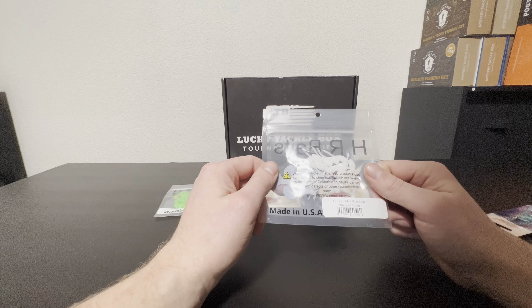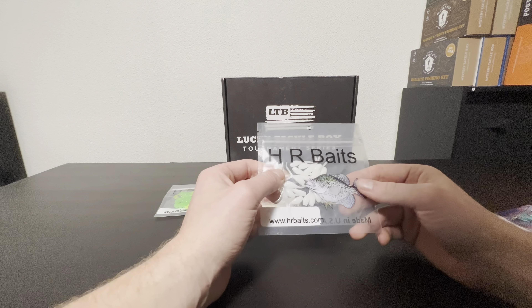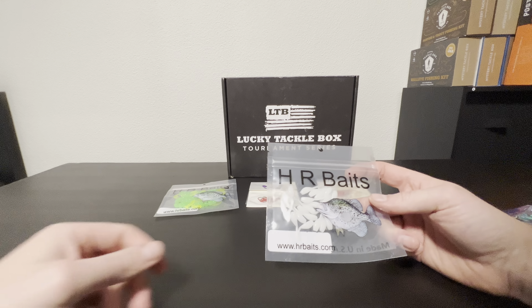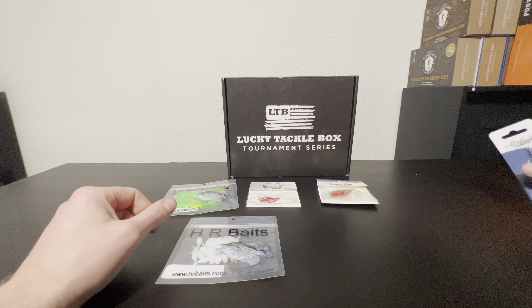Next up we got more by HR Baits. This one is white — these are the 1.25-inch mini fluke shad. These are really small. I also don't really fish for bluegill or crappie; I catch them while bass fishing but that's about it. I'll have to give them a try.